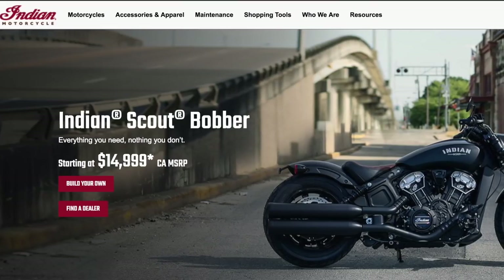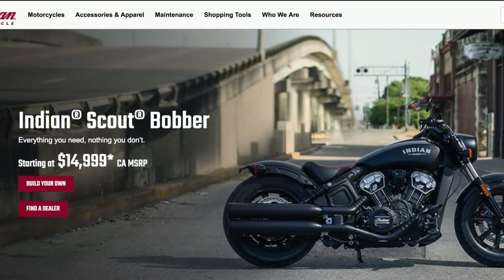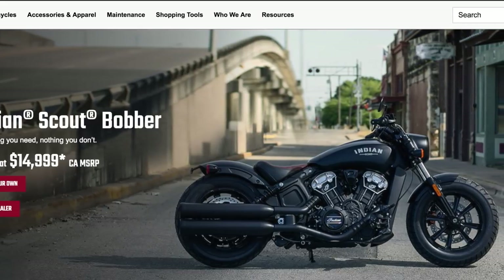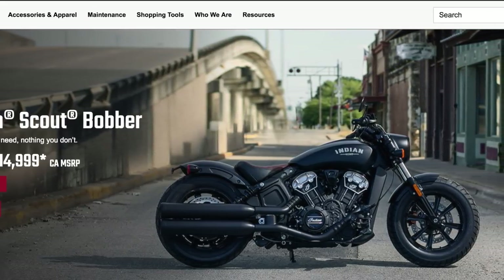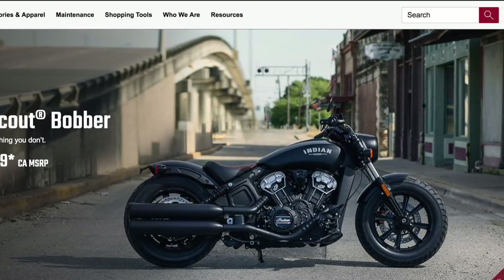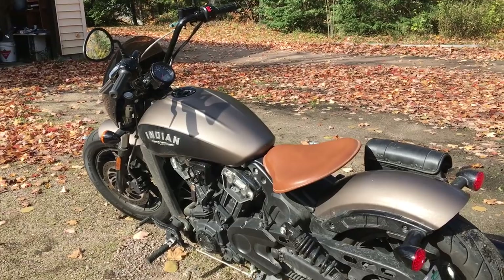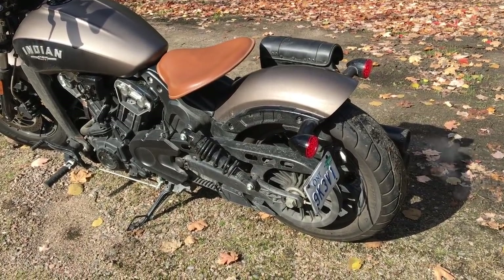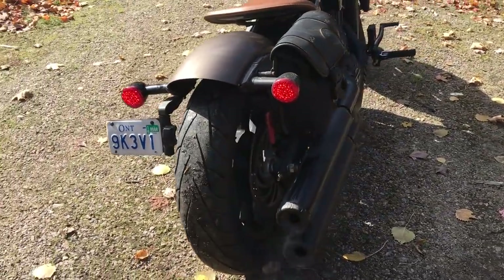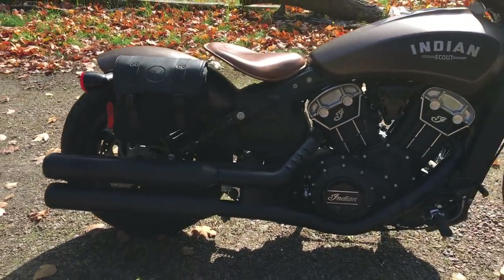Number five — and this is not so much a recommendation as a warning. The stock seats for the Scout and Scout Bobber, either the standard cushion seat or what they call the solo saddle seat — a Springer-style upgrade — are widely reported by many people to be uncomfortable. I went with the solo saddle seat because I love the look of it and I like that it raises the rider up just a little bit — about one inch — but it gives you a totally different riding experience. Of course the bike is very low, so any difference is quite noticeable.